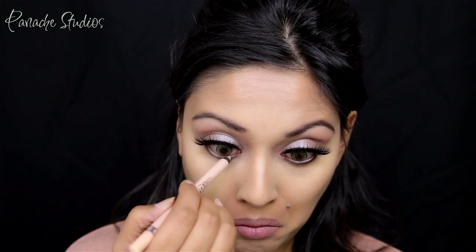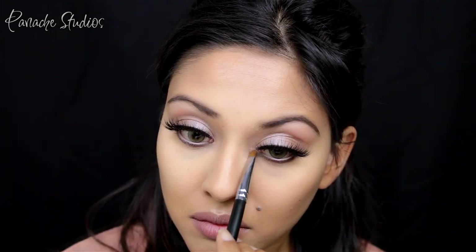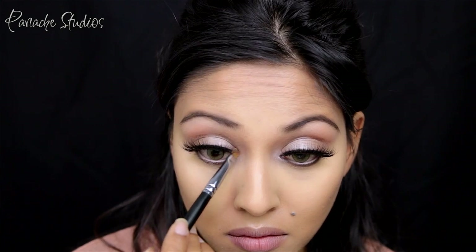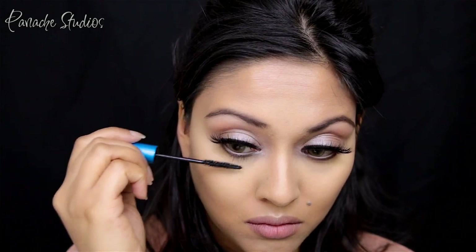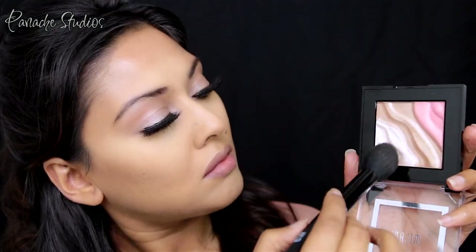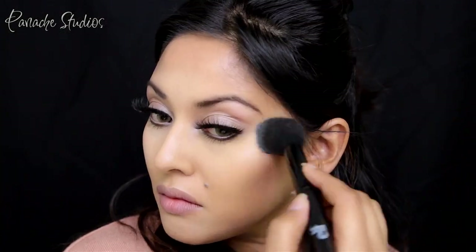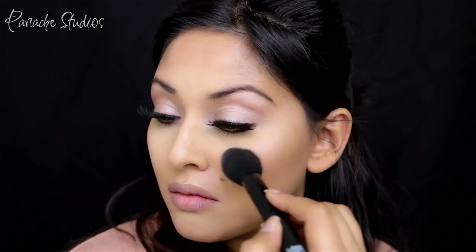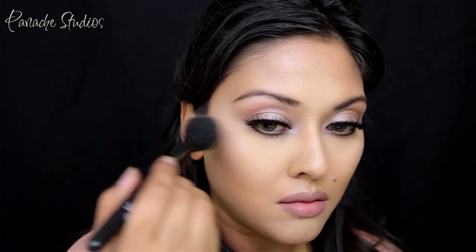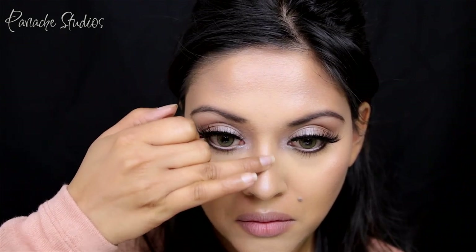Next I'm popping Rimmel Scandal Eyes liner in Nude onto the waterline to brighten the eyes and give them a doe-eyed appearance. I'm taking the highlight shade into the inner corners of my eyes to further brighten and make them pop, then applying mascara to the bottom lashes with the MAC Extended Play mascara — any basic black mascara will work fine. Then using a bigger ELF brush with the highlight shade, I'm highlighting the tops of my cheeks, temples, bridge of my nose, cupid's bow, and chin. For this tutorial I'm going heavy with the highlight because I want this look to be radiant — ethereal, almost goddess-like — especially when it comes to the skin.